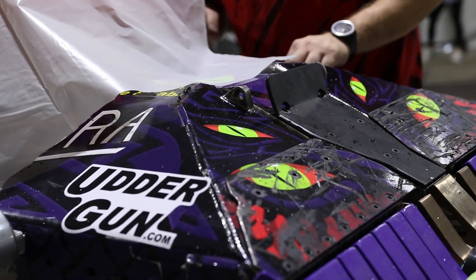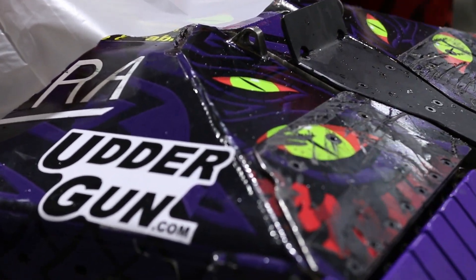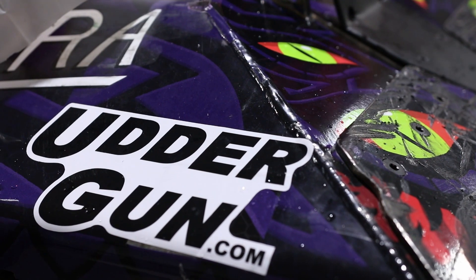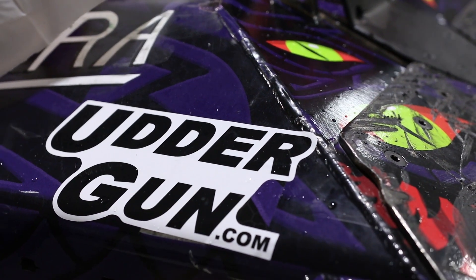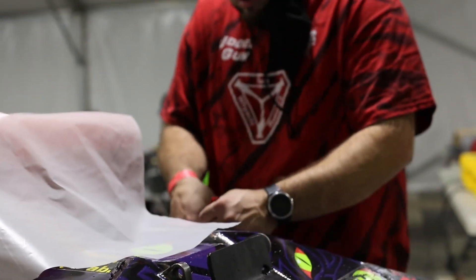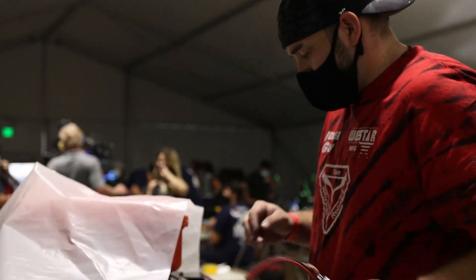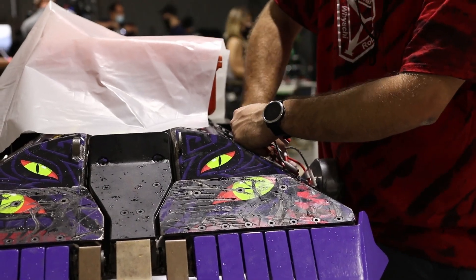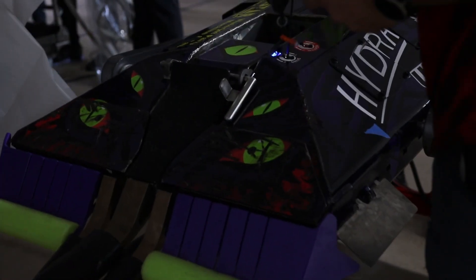The fun thing about this match was that it was actually slightly raining that day during Black Dragon, so we had to cover it up. I mean, it's a hydraulic bottle, but you usually don't want your electronics getting all wet. Then after sticking a few batteries in her — nine to be specific — and going through our tips test right before the match.